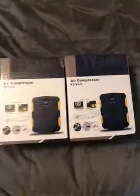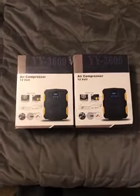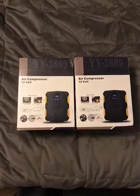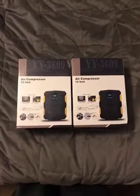I will be returning both of them and going with a different brand to ensure I get what I'm looking for. Hope this review helped you and hope I saved you the hassle.